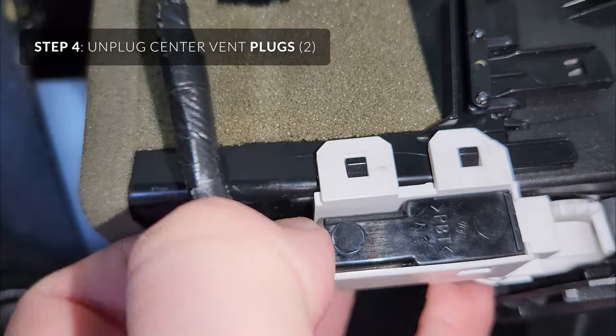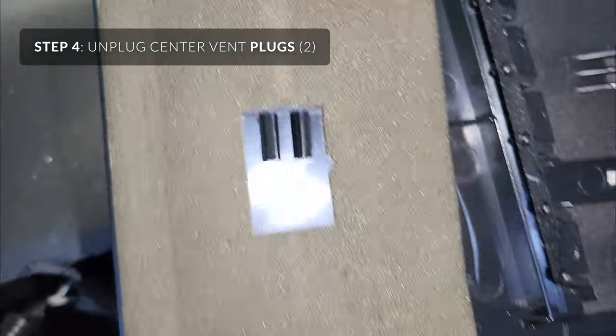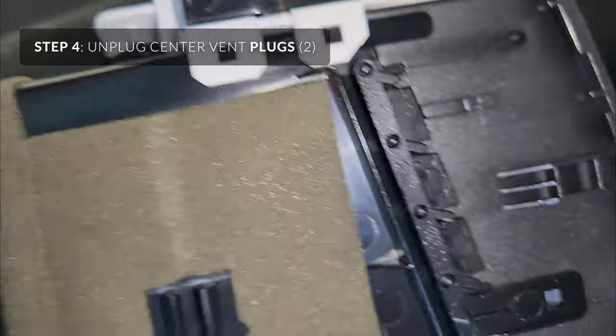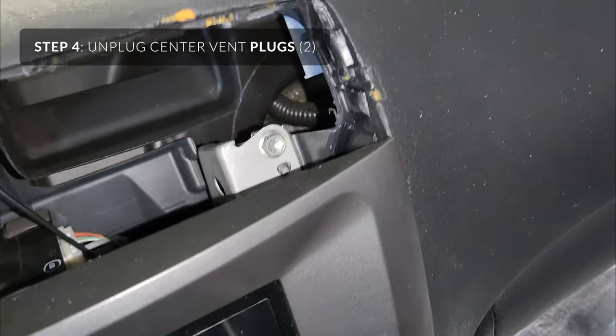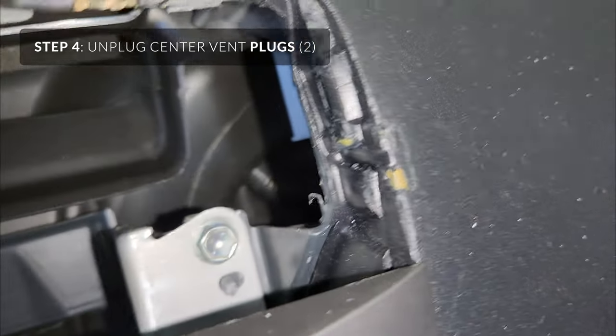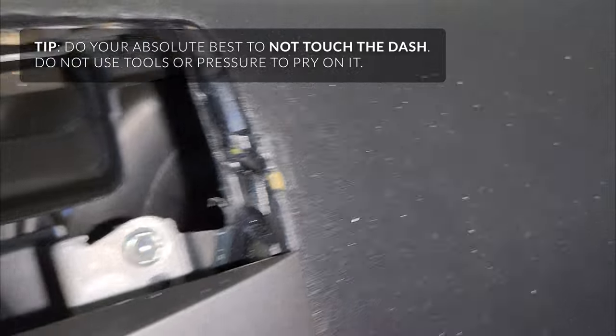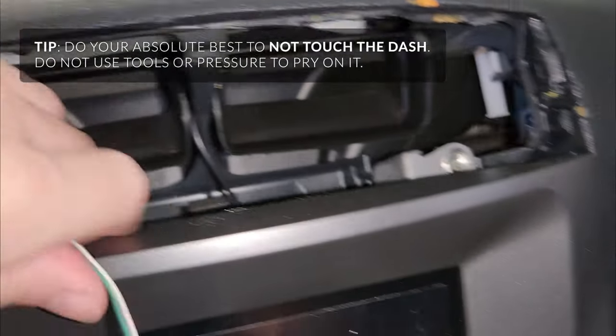You just squeeze them and pull out like that. Then you'll undo the back there and squeeze and pull out the other side. Keep in mind that this dash unit — as soon as you touch these edges, they just crumble. There are ways to fix it, but it won't look perfect. This has the sticky dash problem that most of them have, so be careful.